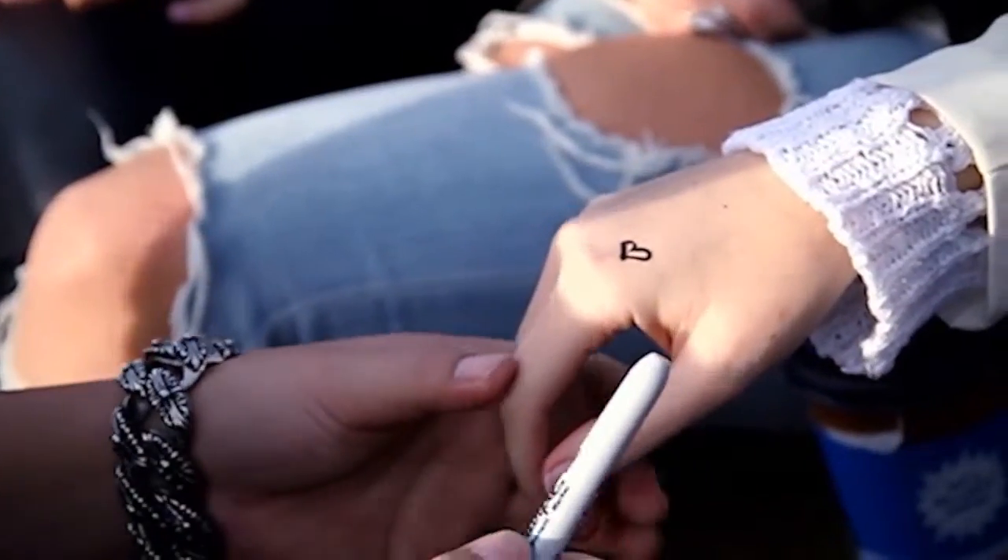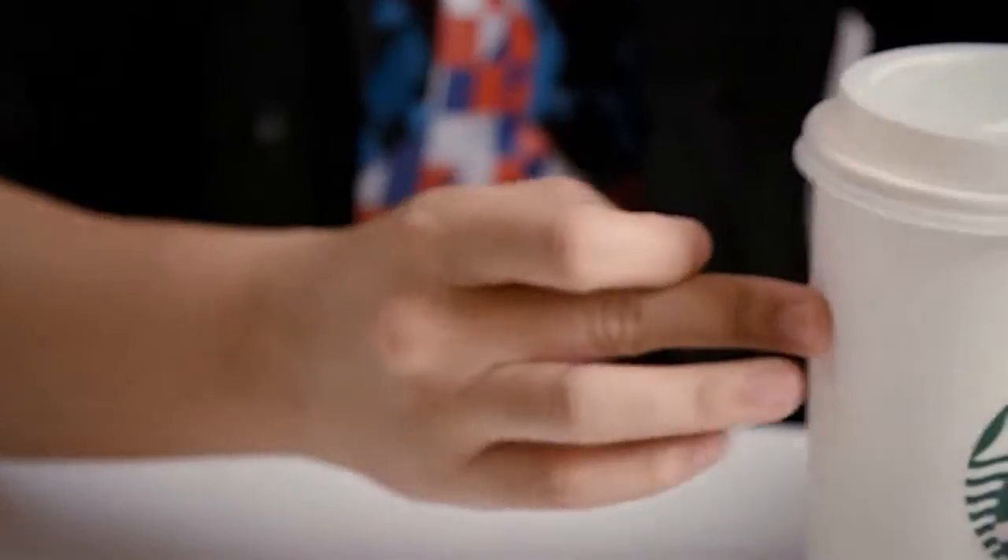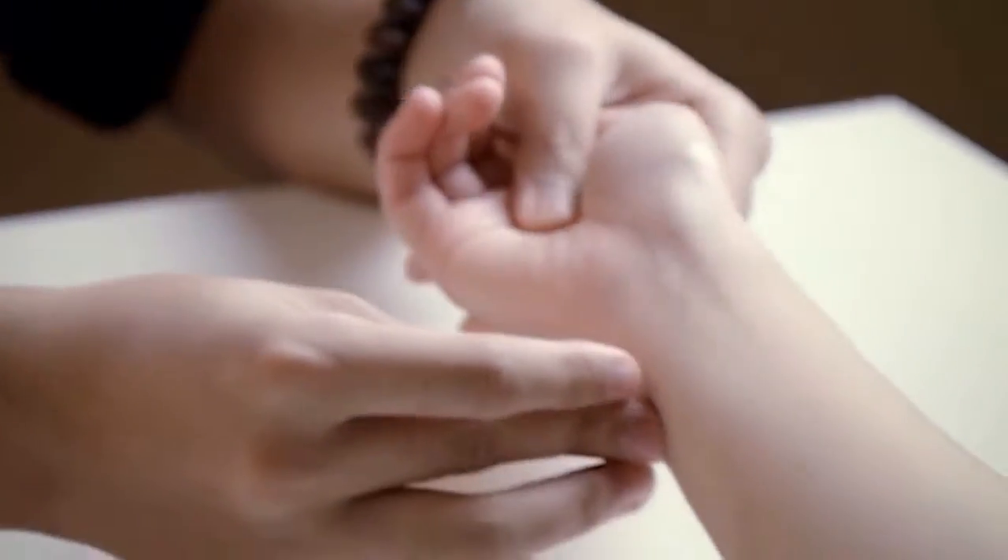Hey, this is Herman from Sam's Minds Magic bringing you a game-changing Sharpie marker designed for a magician's everyday miracle. Imagine drawing a design on the spectator's hand and moving it to anywhere you want — your own hand, onto a surface, an object, or even another area of the spectator's body.